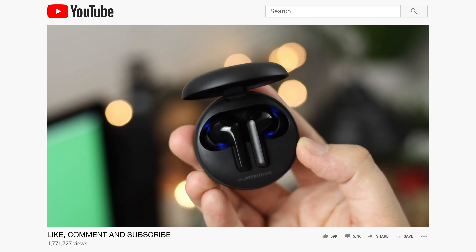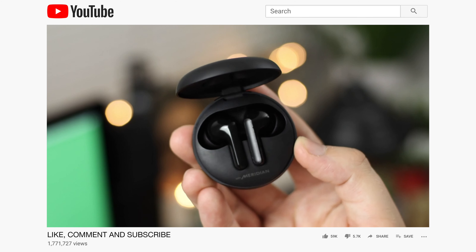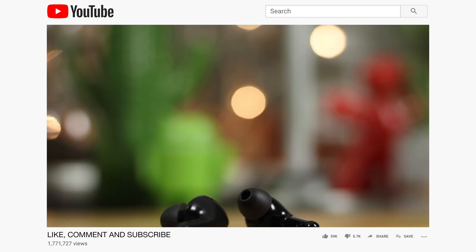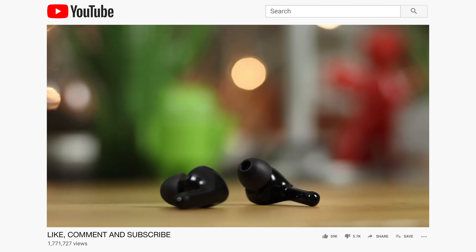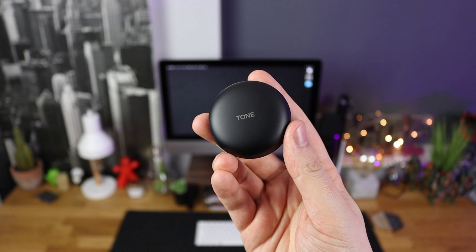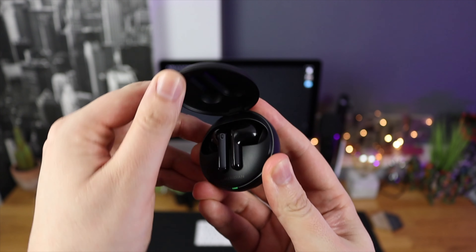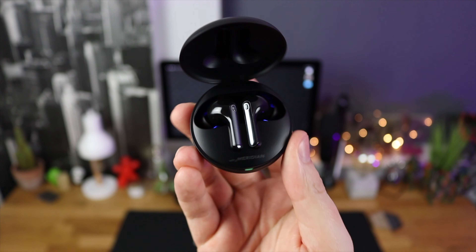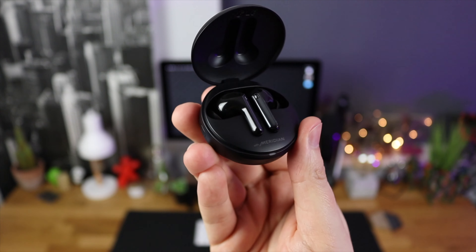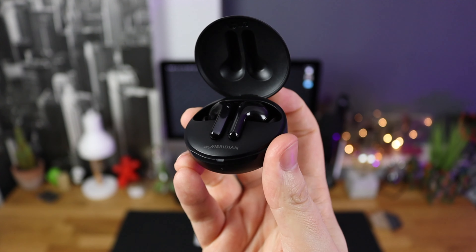Hey guys, Michael from Copper vs Glass. Around July 2020 I made a video on the LG Tone Free FN6 headphones. These are my go-to in-ear earbuds — the portability, size, battery life and overall sound quality definitely won me over and I still use them today. But now LG are back with the Tone Free FN7, with a slightly refreshed design, the Meridian tech on board, great sound quality, and now active noise cancellation. Let's take a look.